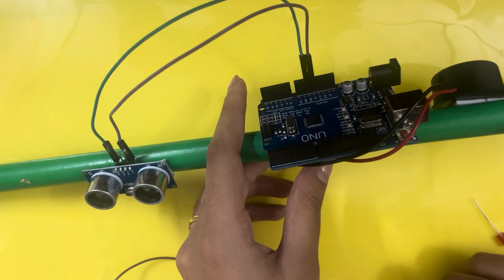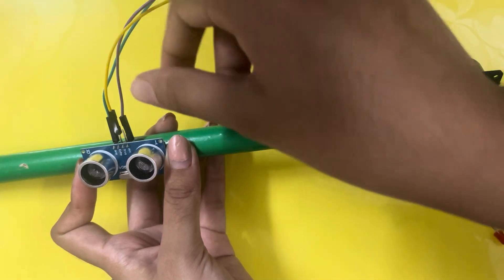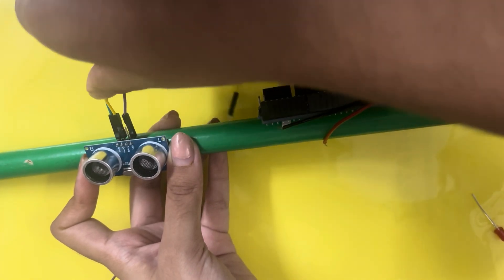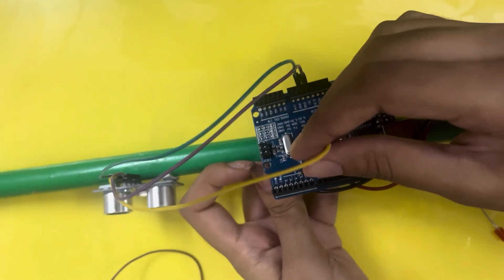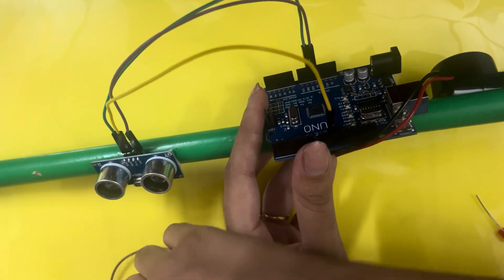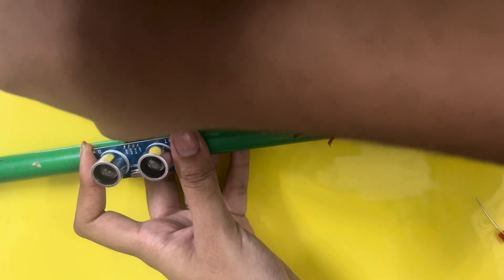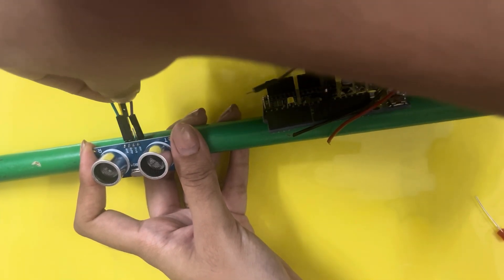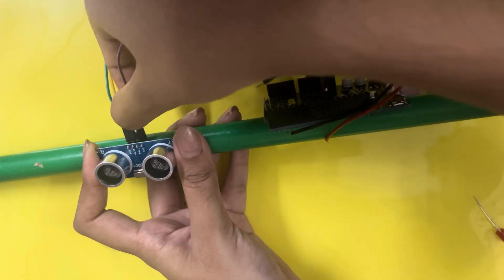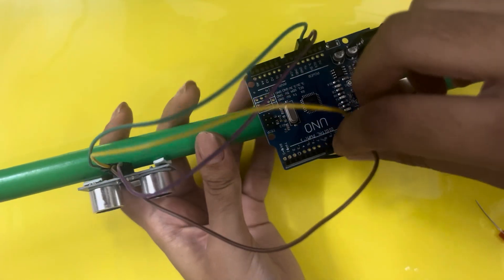In my code I've connected the trigger pin and echo pin to pins 9 and 10, so you can adjust this as per your code. The echo pin will go to pin number 10 of the Arduino. I've used male-to-female jumper wires here because female-to-female doesn't work — I need to connect the ultrasonic sensor pins. The trigger pin goes to pin number 9 of the Arduino.